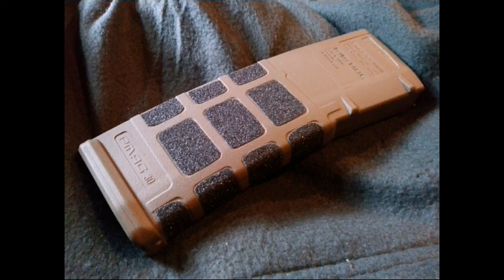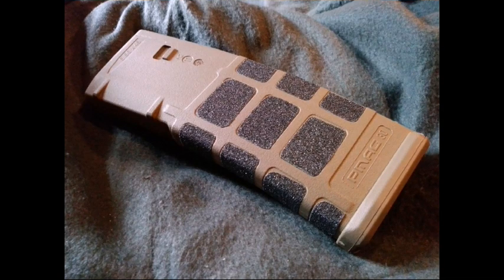Super grippy, lots of points of contact. You can see here, this is the final result. The lighting has changed in this image so it looks a little darker, but it's the same magazine in flat dark earth. I probably wasn't as precise as I could have been, but it is a little bit time consuming cutting all this out, so I just did the best I could with the time I had.